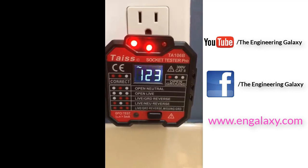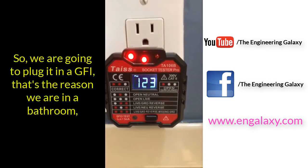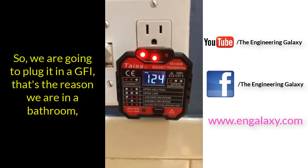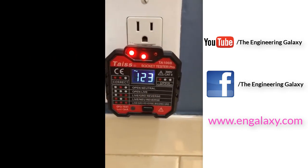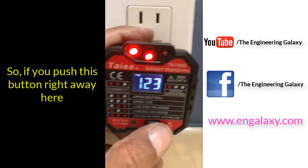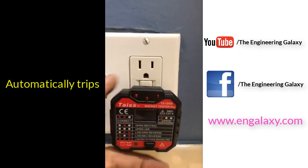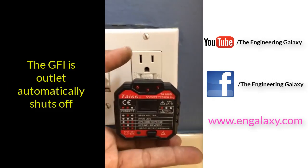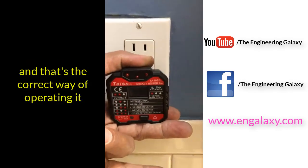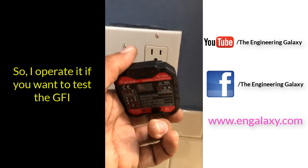This one is also a GFI tester. We got it plugged in on the GFI — that's the reason we're in the bathroom, because I wanted to test it on a GFI. So if you push this button right here, which is to test the GFI, it automatically trips. The GFI outlet automatically shuts off, and that's the correct way of operating.